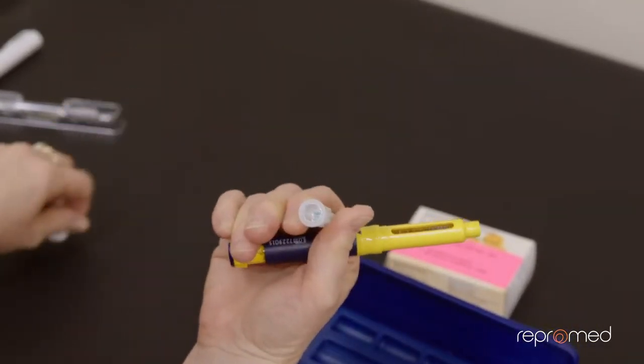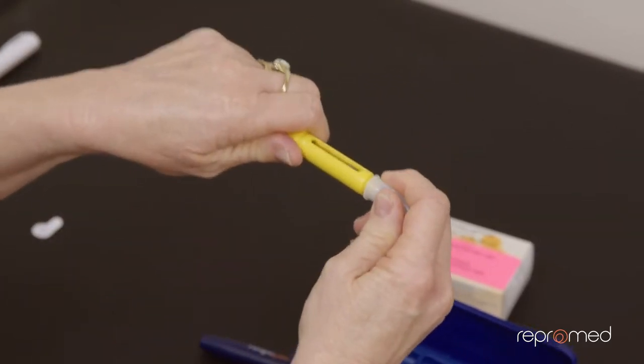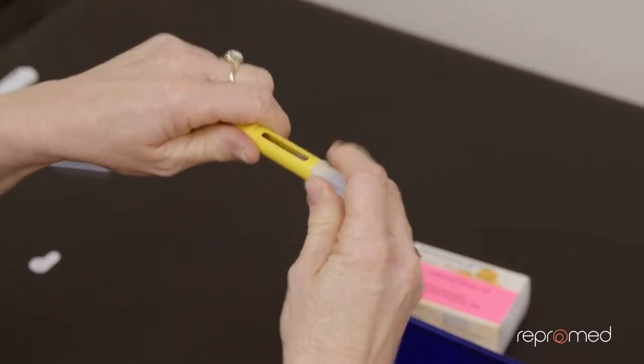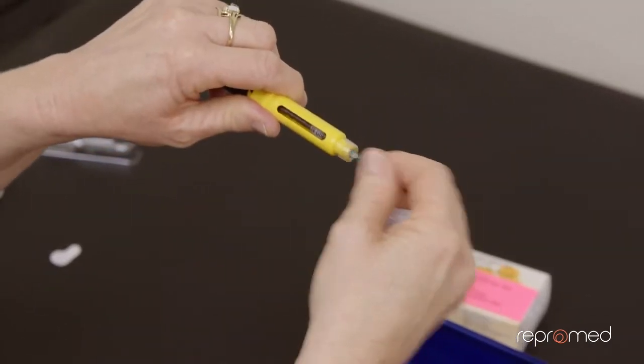Then you get your needle. You peel the needle — it's a double-sided needle — and you're going to clip it on. Make sure it's on square and you may have to give a little twist. It's got one cap, two caps.